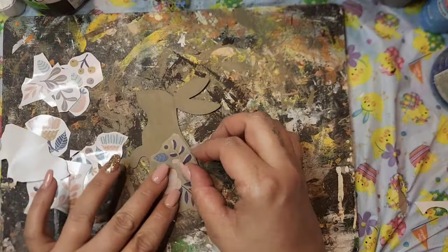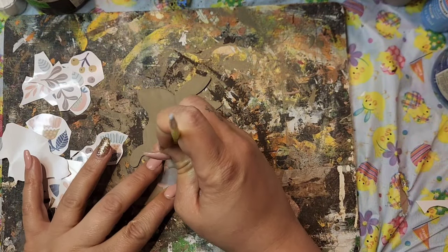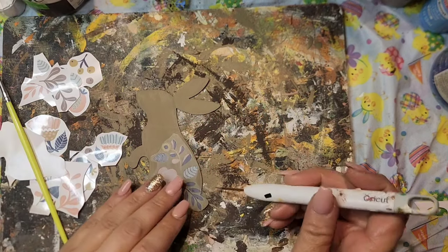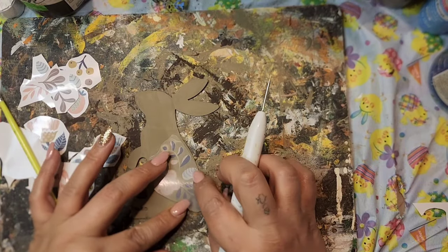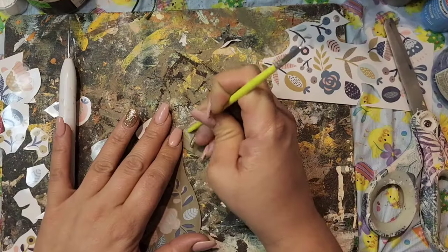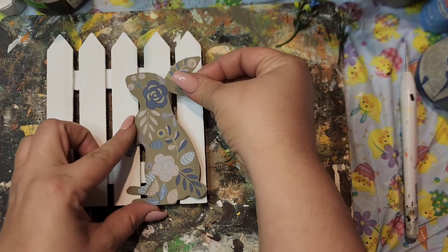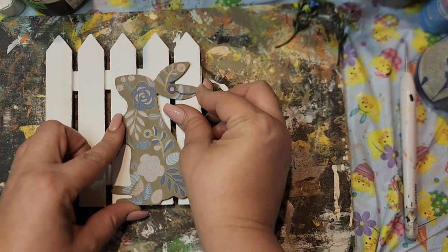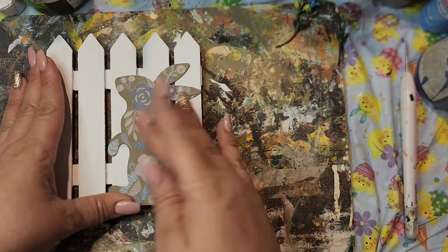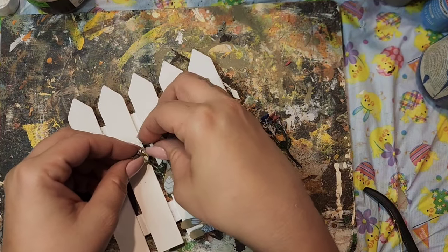I didn't want to leave the bunny plain, so I used some Dollar Tree Rub-On Transfers. I cut them up individually and used the back of my paintbrush to apply them — carefully, not too hard since the bunny is galvanized and I didn't want to pull up the paint. I covered the entire bunny with the Rub-On Transfers. The reason I painted the florals those colors was to match the Rub-On Transfers. Then I glued the bunny onto the right side of our little fence, and placed the florals behind his hand so it looks like he's holding them.